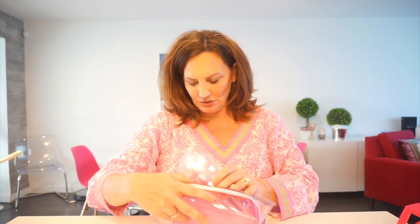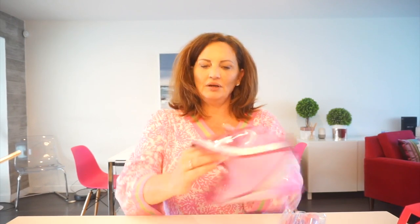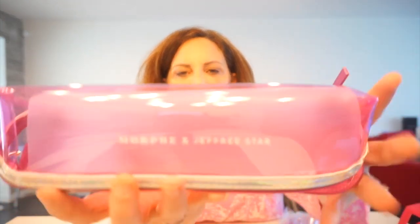I just think that the case is adorable — it's see-through and made of plastic. The zipper works fine; it'd be great to throw in your pocketbook. It has a little insert that you could probably take out if you want. They probably ordered it from China — yep, made in China. And it does have Morphe and Jeffree Star printed on the front of it.